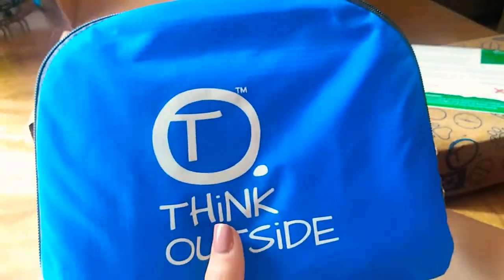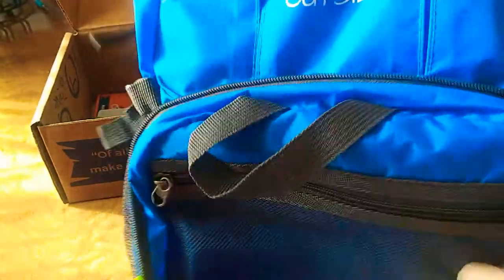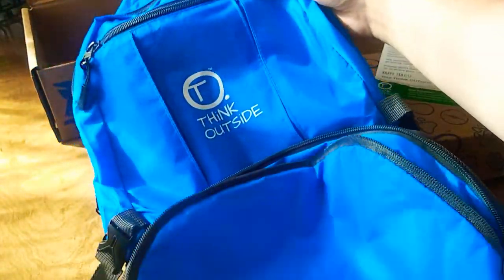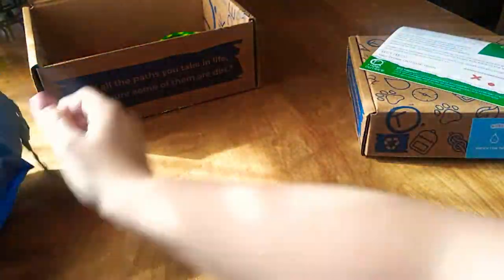I'm thinking this is the backpack. How cool is that — it folds up so small. It has straps, a front pocket, a mesh pocket, little Drake holders, and even a little card slot. Very, very nice. It folds up so small. There's our backpack.